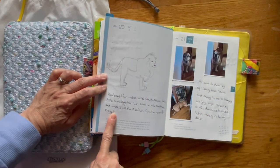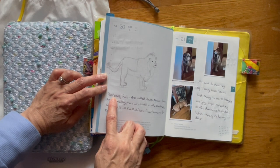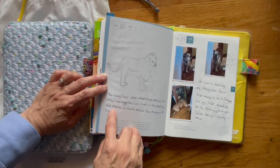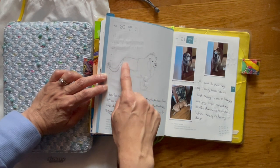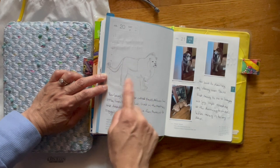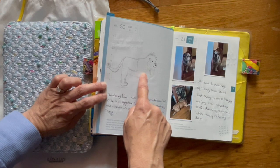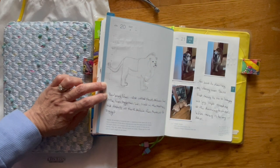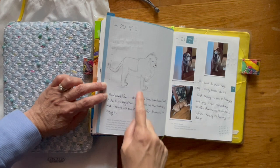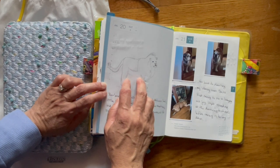On this page, I decided to sketch a Barbary lion — B-A-R-B-A-R-Y — also known as the North African lion. Once I color it in, it has the normal lion coloring except his mane — M-A-N-E — is very, very dark, like a dark brown. It's really pretty, but they're no longer in existence, so I thought I would draw one.